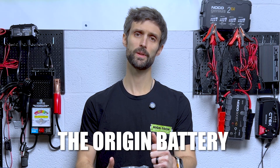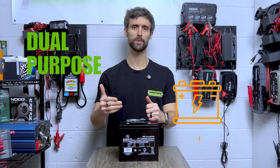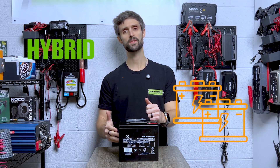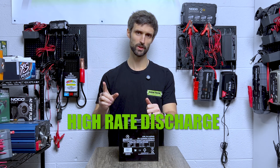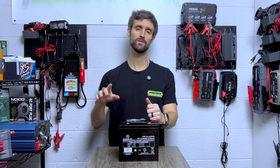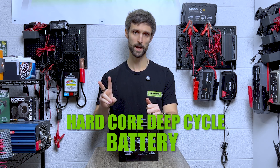The Origin battery is a dual purpose battery. It's a hybrid — it's capable of doing two things. First, it's a high rate discharge battery. Second, it's a hardcore deep cycle battery.